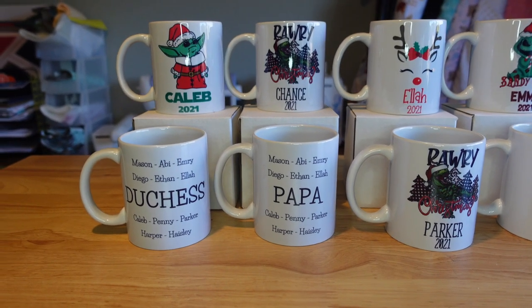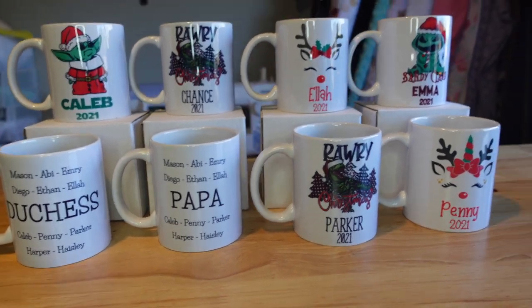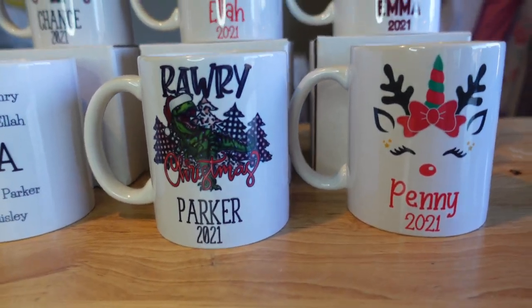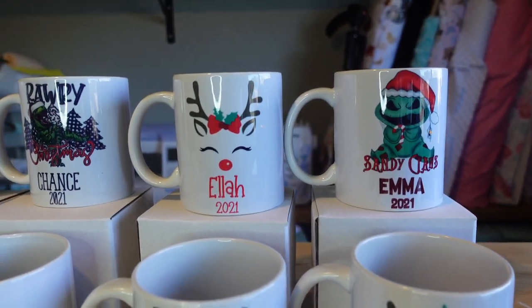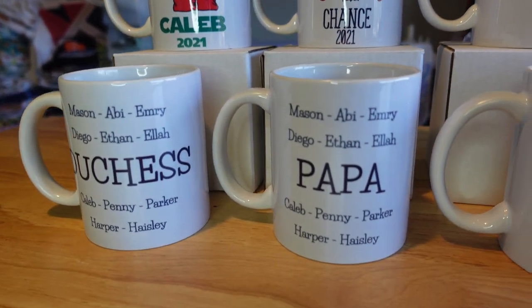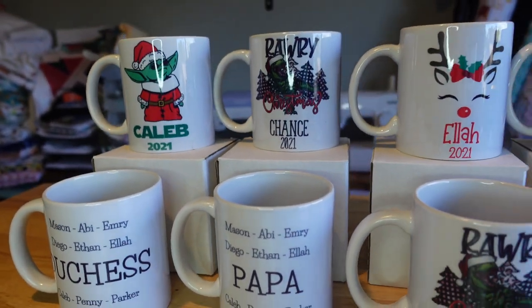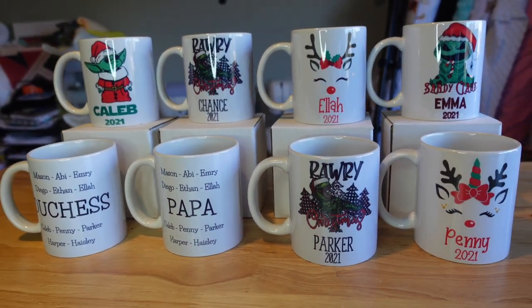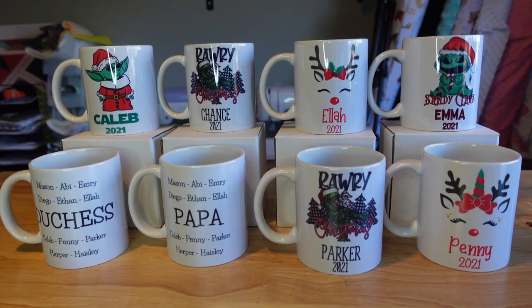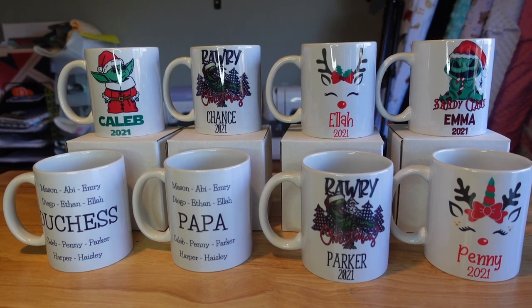Here are the final mugs — I think they turned out so cute. These are the 11 ounce mugs from Pro World and I think they sublimate great. I will leave all of the materials and everything I used down in the description below, so make sure you check that out. I hope you guys enjoyed this video and I will see you guys next time.